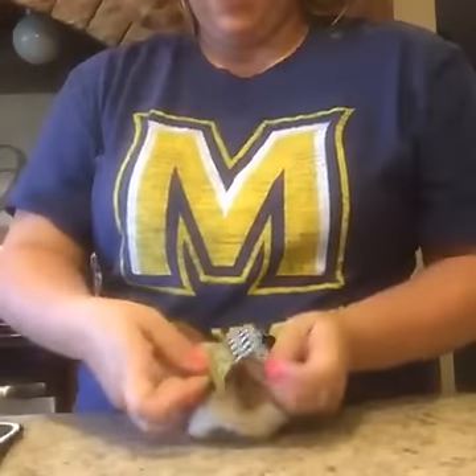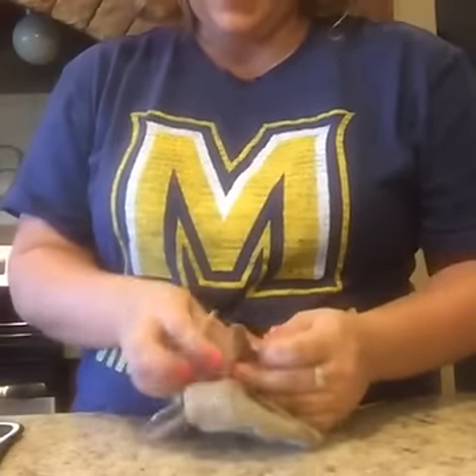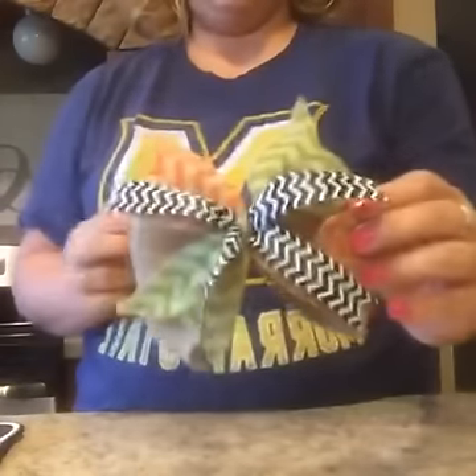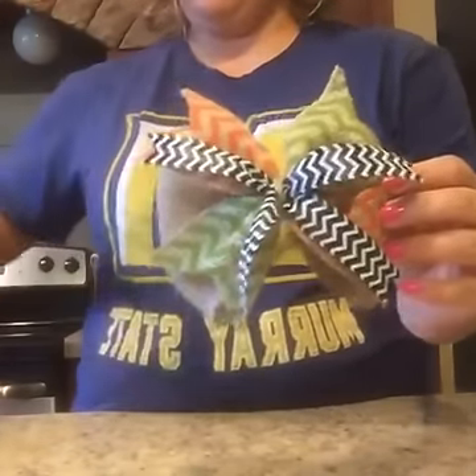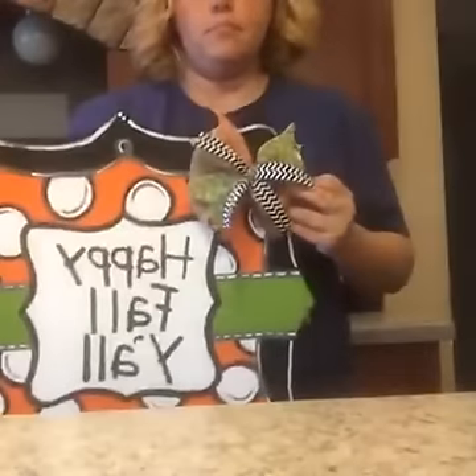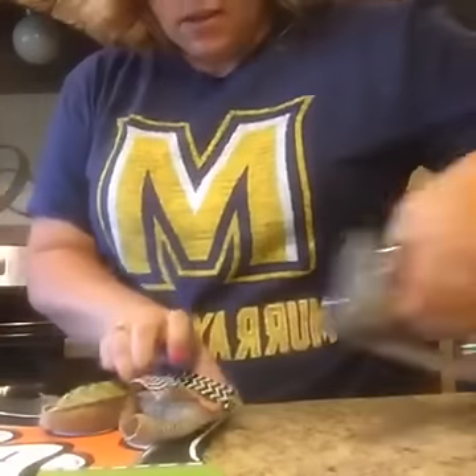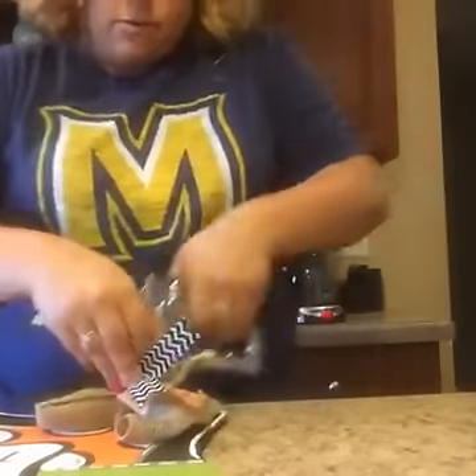I have people at my parties all the time ask how I make my bows, and these are just so easy it would be a shame if people didn't know how. There's a cute little Halloween bow — I'll staple it right there. All three of these will be in my booth at Trends and Treasures for sale, probably by Monday. There you go — the finished project! Thanks for stopping by; I'll see you guys next time.